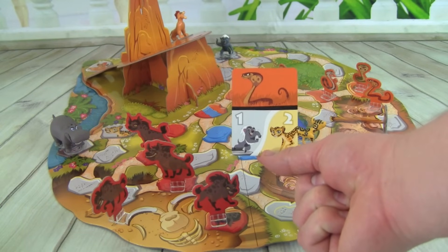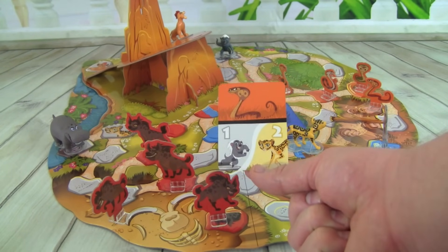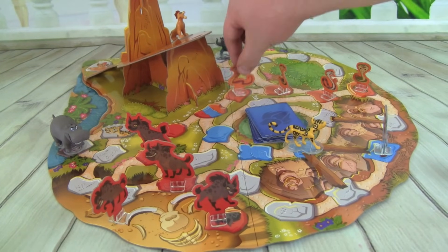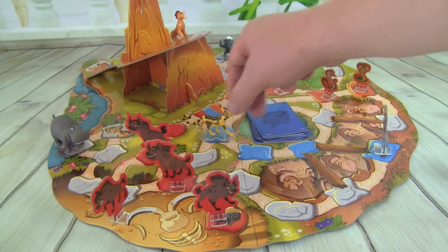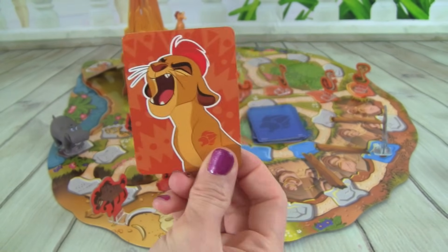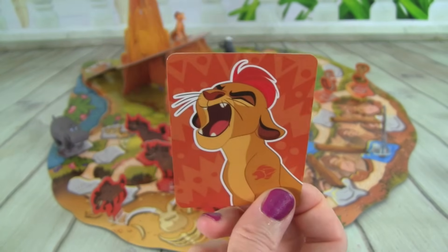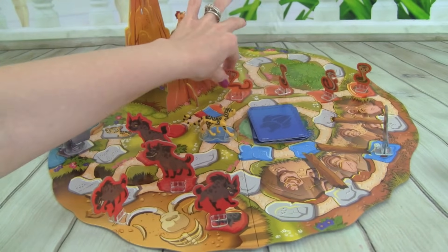We got a Cobra, and we can move Bunga one space or Fooley two spaces. Now the Cobras are getting a little close. Let's go ahead and move Fooley two spaces back so she's ready to get that Cobra. Oh awesome, we got a Kion power card — this is where we can remove any one Outlander of our choice. So I'm going to use this to remove this Cobra.